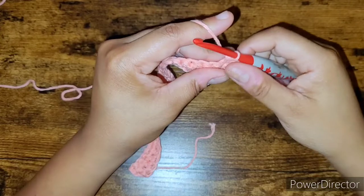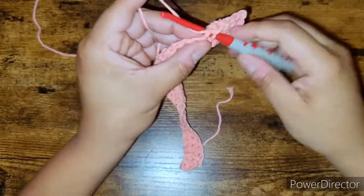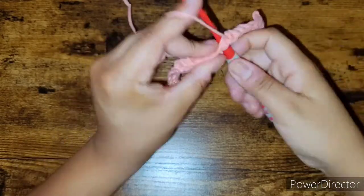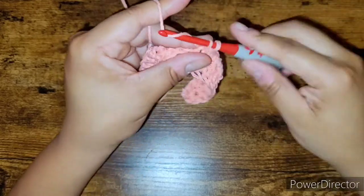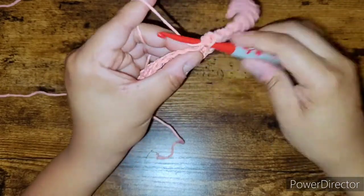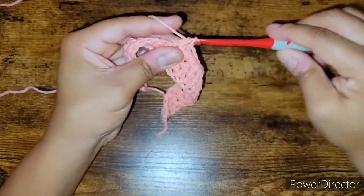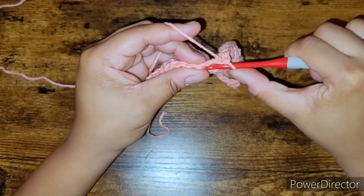If you have another color different from your main yarn, grab that — we're going to place a border around our towel using single crochets. Continue working one single crochet in each stitch, and when you're near the end come back and we'll learn a technique to attach yarn to your work so you can add other colors. You'll learn how to add a new color of yarn today.